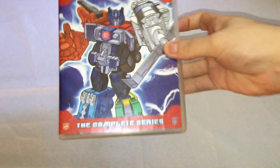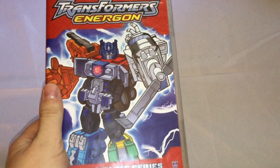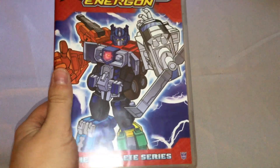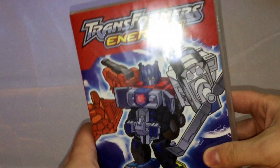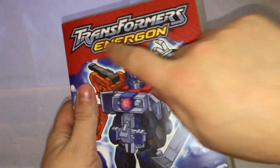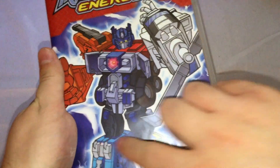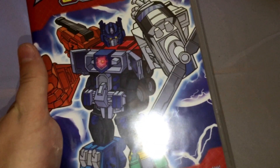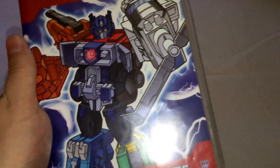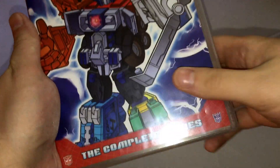These are the Energon and Cybertron series I saw when they were airing on Cartoon Network about 20 years ago. Right here we've got the case with the Transformers Energon logo and Optimus Prime. This series had the gimmick of combining different Transformers together — either regular Transformers, Mini-Cons, or whatever.